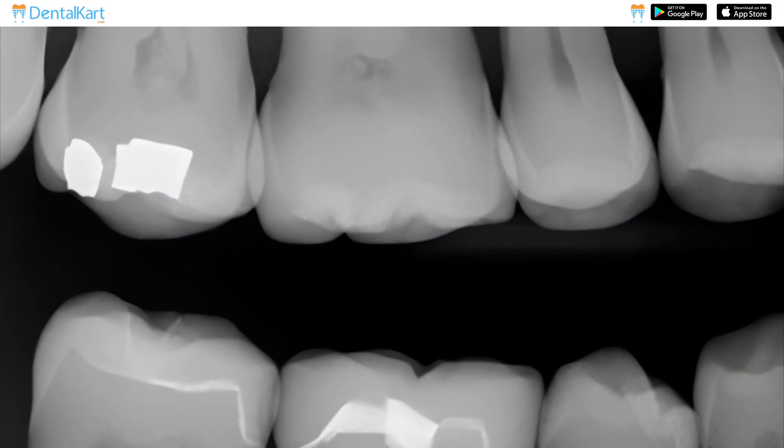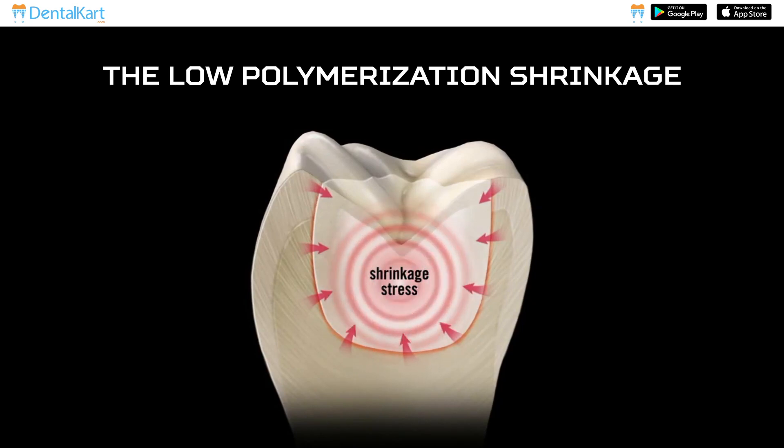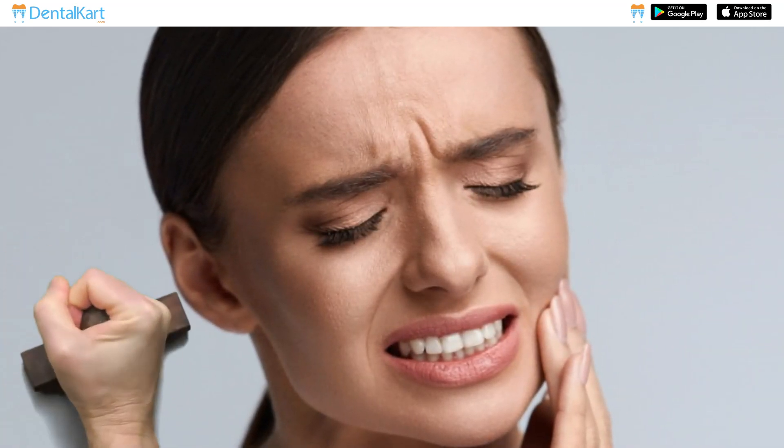It is highly radiopaque, facilitating easy identification. The low polymerization shrinkage of the composite minimizes the risk of marginal gaps and post-operative sensitivity.